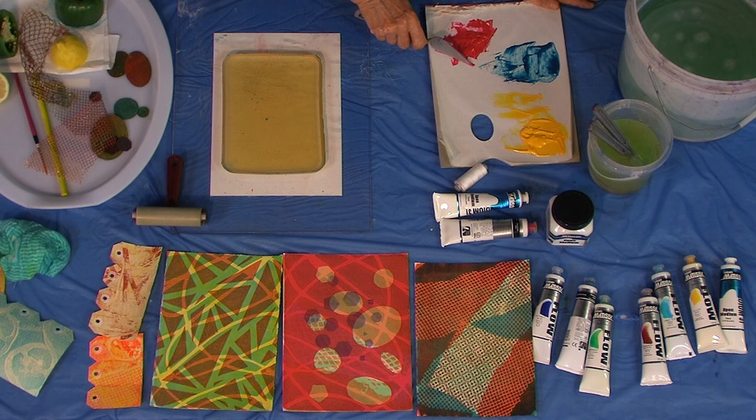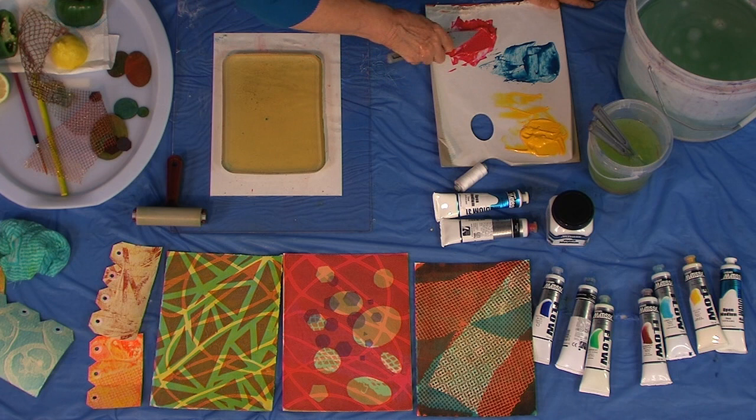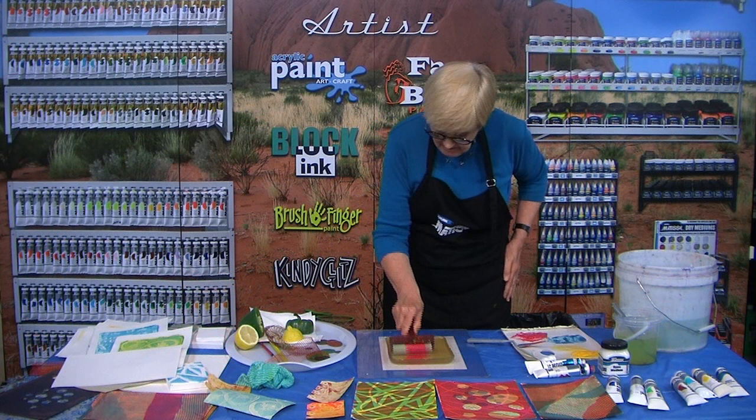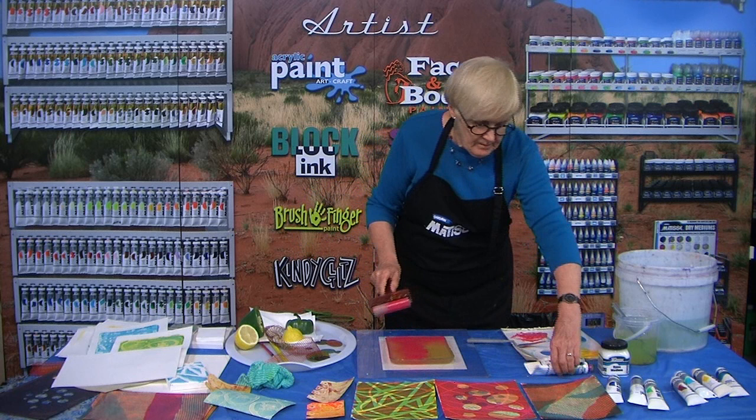I always do yellow first — or mostly do yellow first — because it's transparent and a bit lighter than other colours. But sometimes yellow can also be nice to use last to pull a print together that needs it. This is a nice colour.